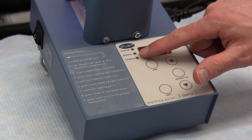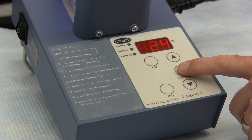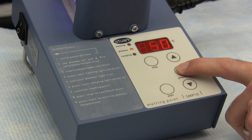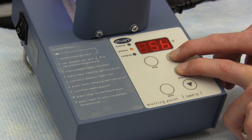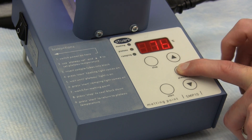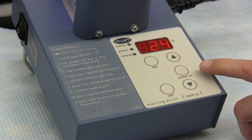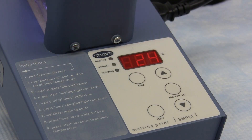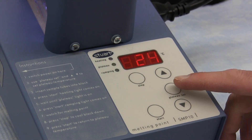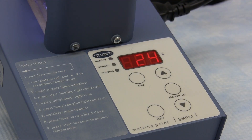Check that all three function lights are extinguished. If not, press the stop button. Press and hold the plateau set button — the light will flash and the display will now show the current plateau temperature. The desired plateau temperature can now be set using the arrow keys to scroll the display up or down as required. Release the set button and the new plateau temperature is set, and all the function lights will go out. The plateau temperature can be checked at any time during operation by pressing and holding the plateau set button; this will not interfere with the melting point determination.